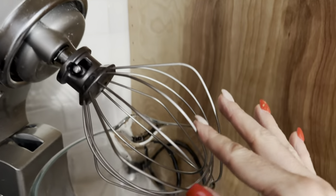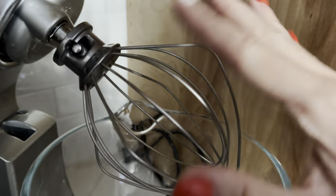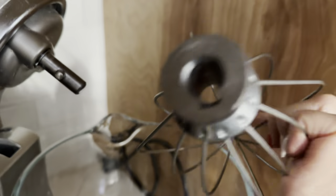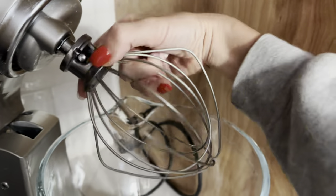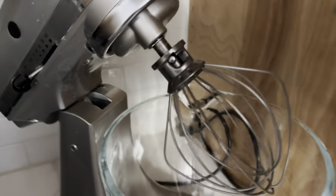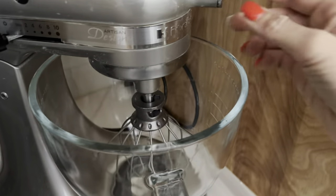I have used this particular attachment for so many recipes. It's very easy to install and uninstall. All you want to do is line up this notch with the notch on your mixer. Then you just push it right into place, turn and pull down, and that's it — now it's locked. You'll just lower the head, lock, and then put it onto your preferred speed.